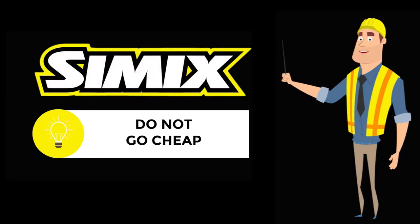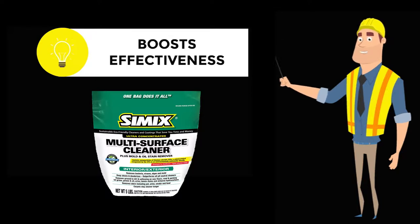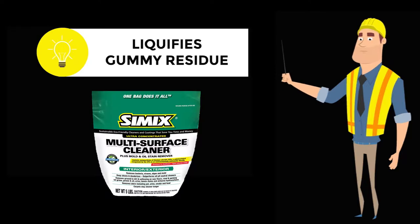Next key step: they added five large scoops of Simmix cleaner to 30 gallons of the stripping solution. The Simmix cleaner boosts the effectiveness of the stripper and helps liquefy the normally gummy stripping residue.